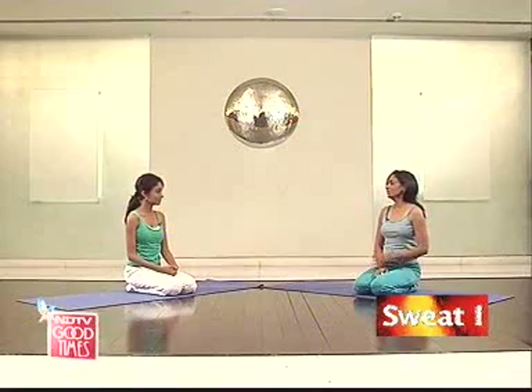In fact, today we have three such postures which are excellent for the strength and flexibility of your back. What is very important to remember though is that if you already have a slipped disc or a bad back, then definitely don't attempt these postures. They are for a nice, healthy, good back.